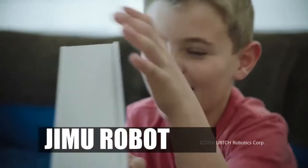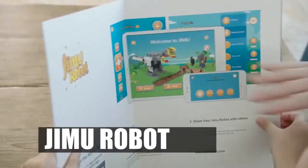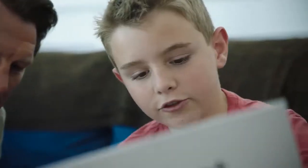Whoa! Thanks, Dad! Introducing Jimu Robot, an interactive building block kit that lets you create and program your own robots.